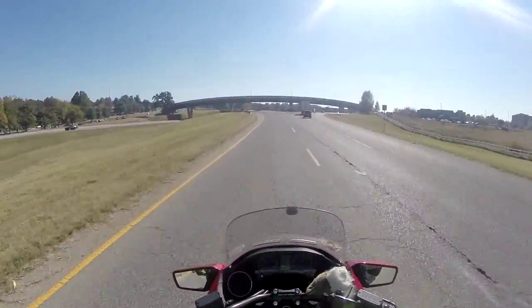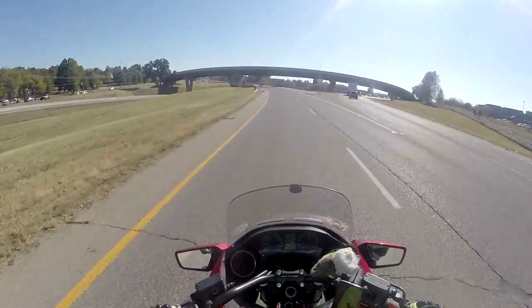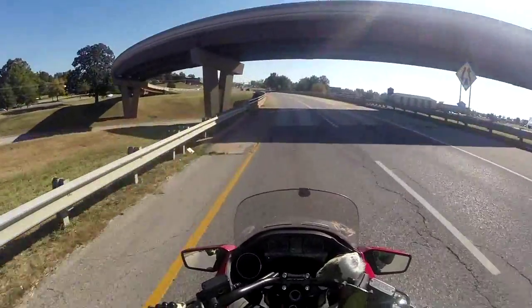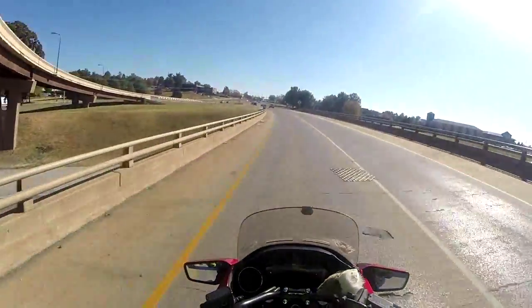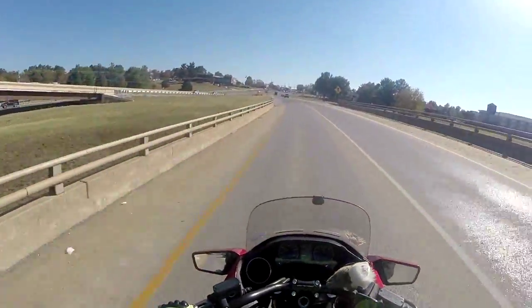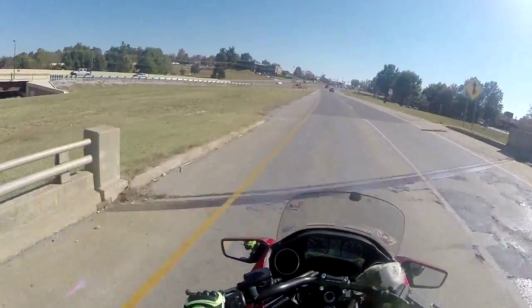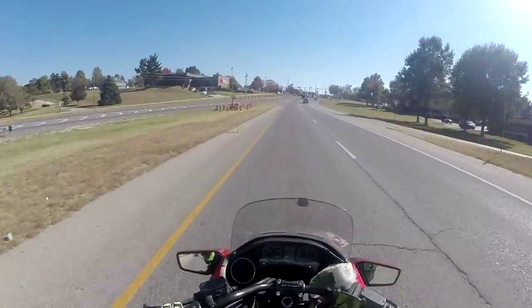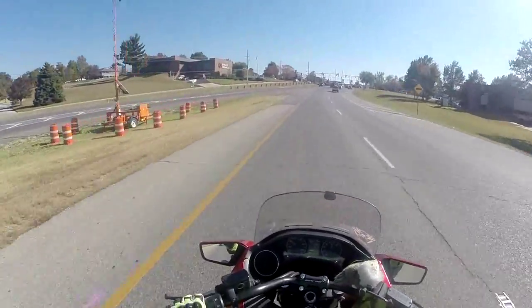Whenever I have to look out the rearview mirror of this bike, if I try to put my arms out like this you can really barely see, but if you put your arms in like so you can see out the rearview mirror.